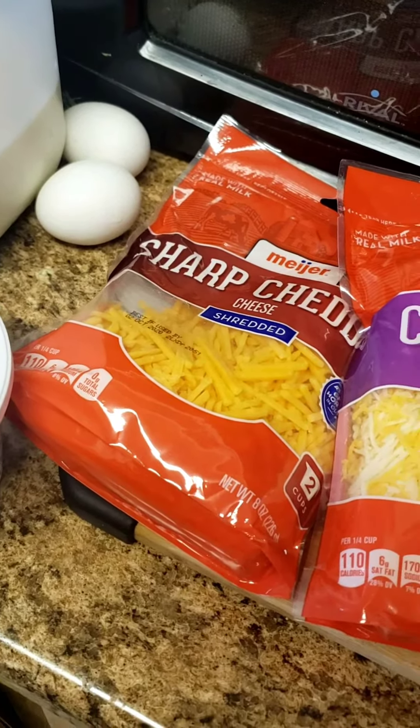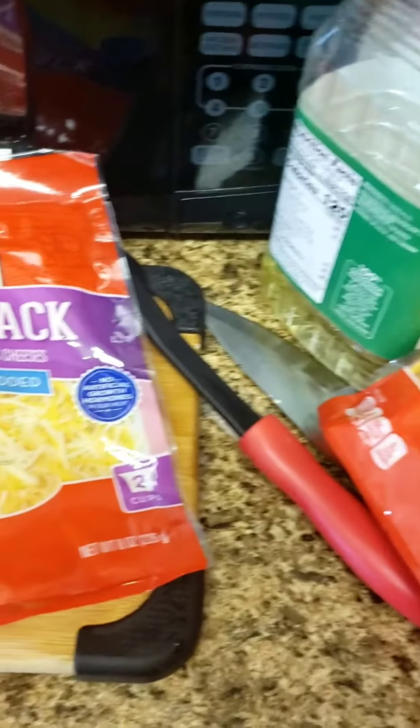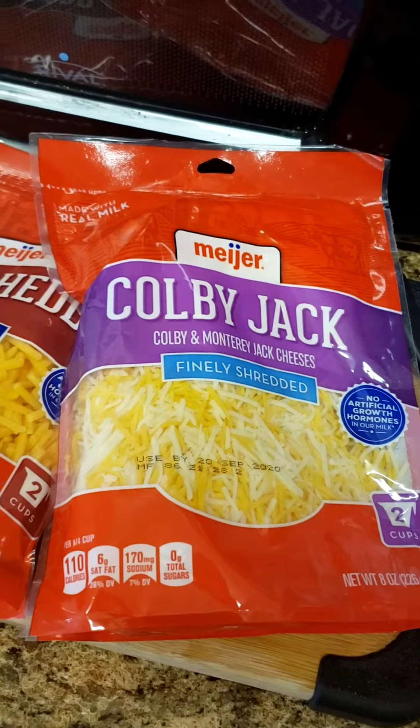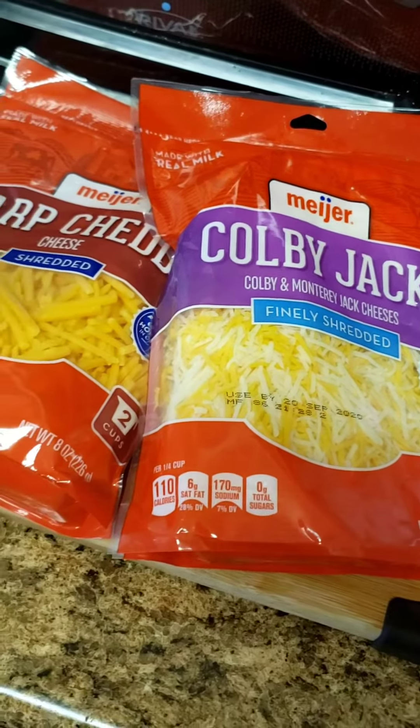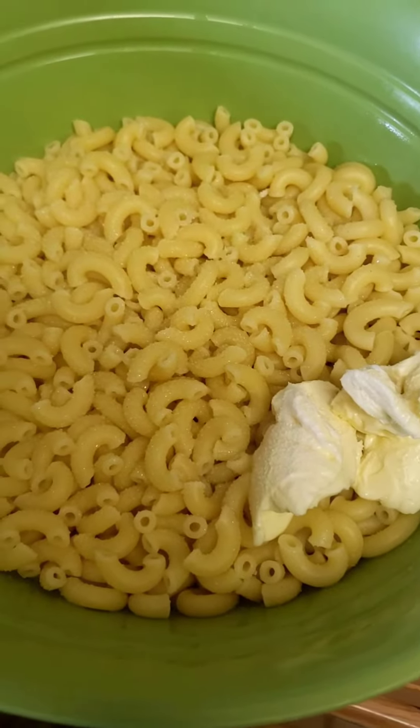When you boil your water, you should add some oil — canola or vegetable — which will help the noodles from sticking together. You should also add salt, which will help the water boil faster and give the noodles some flavor.